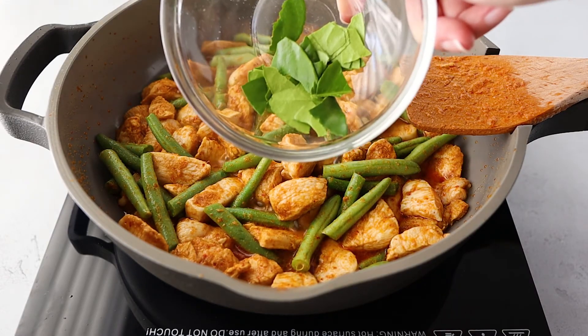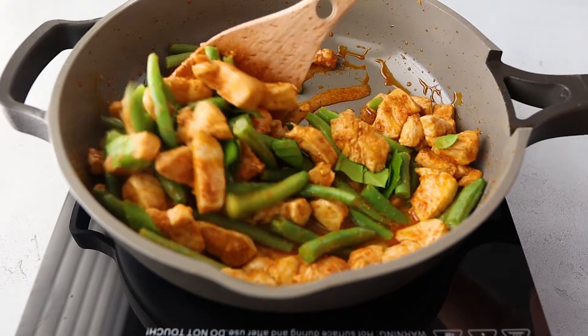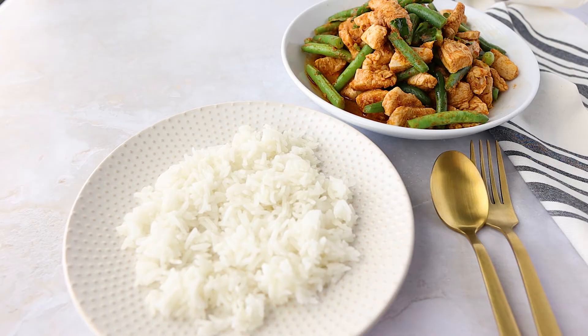To top it off, I'm adding some fresh makrut lime leaves. These are hard to find, but I have a tree in my backyard. It just kind of adds a pop of brightness and freshness to the dish, and it's done.